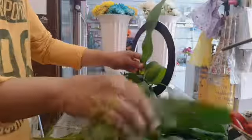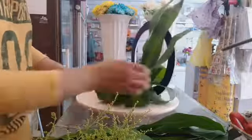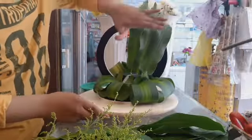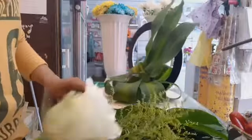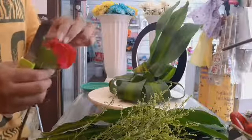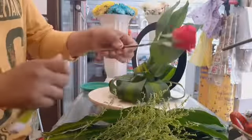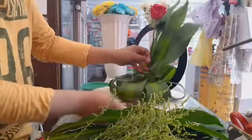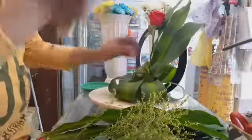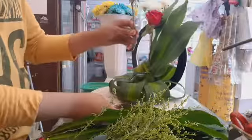Ito yung pinakamataas na parte. Okay guys, kukuha natin ng one side para sa itaas. Tapos gagawin natin na kataas dito yung bulak niya. Simulan na natin maglagay ng bulak — yung rose. Tulisan lang natin at mas mababa, yung mababang rose double natin.